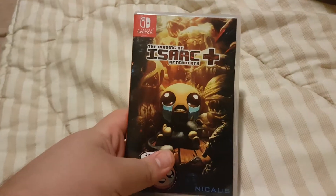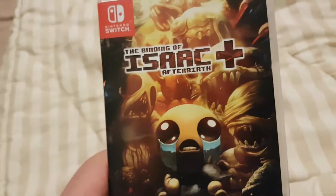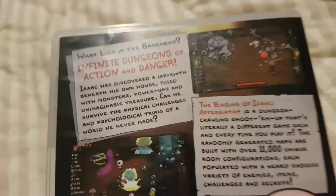Hey, what's up guys, AlphaNator here, and today I'll be unboxing The Binding of Isaac Afterbirth Plus for Nintendo Switch.